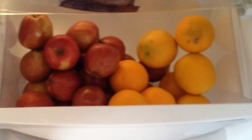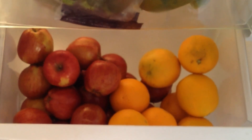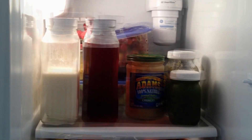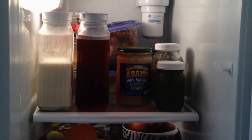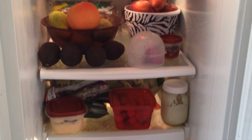Down here I have a whole lot of apples and oranges. So that's it for this fridge — and as you can definitely tell, we eat a lot of food.